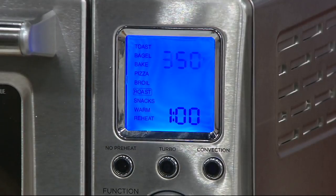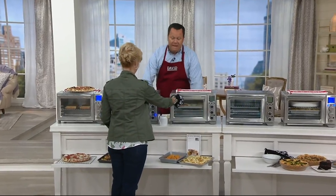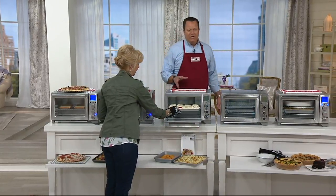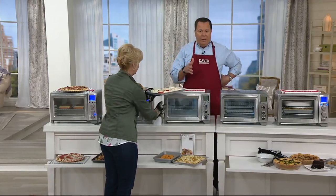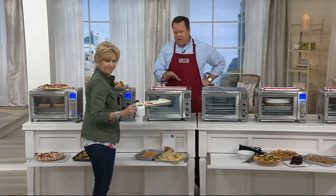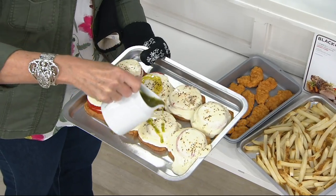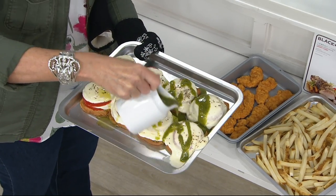Whether you're doing side dishes, cooking pizzas, your main event — roasting, baking a cake — this becomes the oven you reach for throughout the whole summer months. When you're using this oven, you're not heating up the whole kitchen. You're not using the big oven that really tremendously adds to the heat in the summer months when it gets so terribly hot.